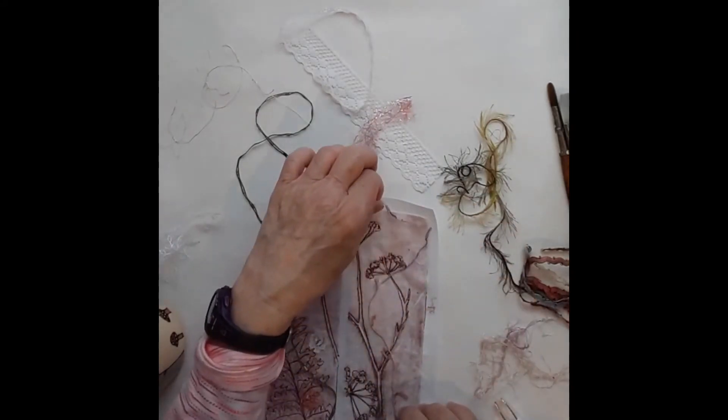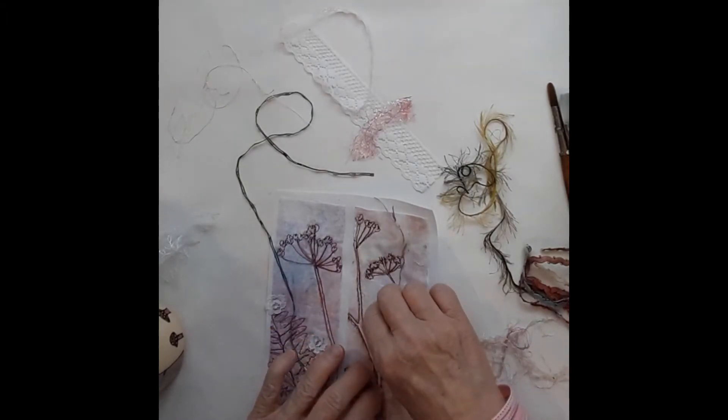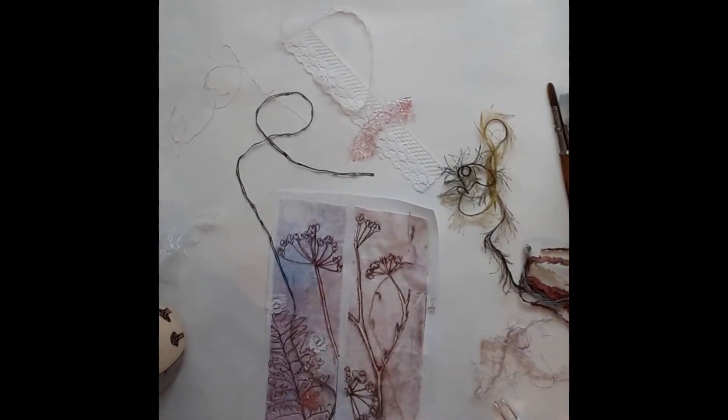I don't know how well you can see it from there — I'll give you a close-up later. I'm going to tack them down with a little bit of glue or maybe a pin, but what I want to do first is just get them arranged. I'll use tweezers if I need them.